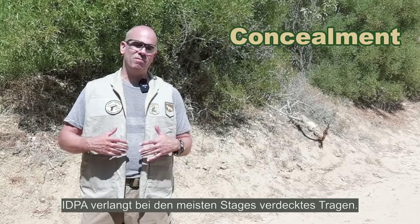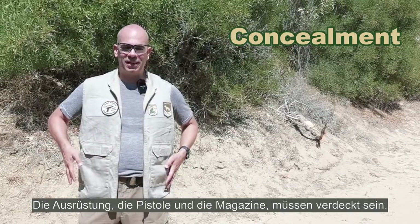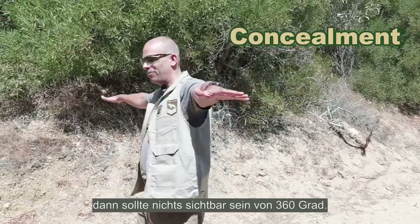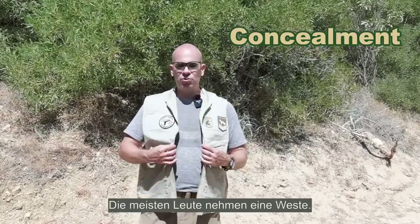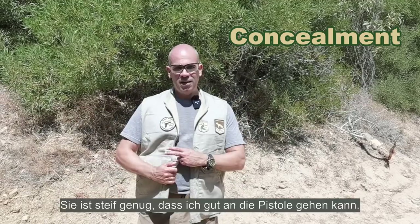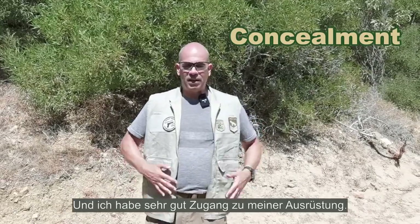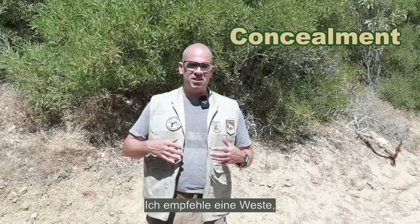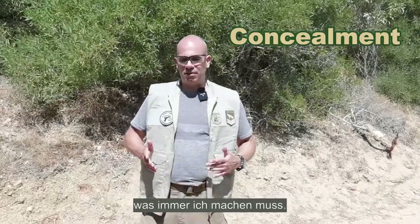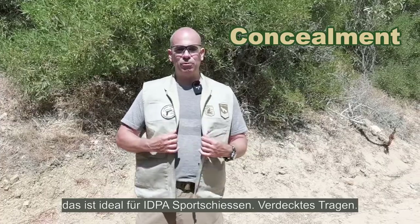Concealment. In IDPA most stages require you to wear a concealment garment covering your pistol and mags — nothing visible from 360 degrees when your arms are stretched out parallel to the ground. Most shooters choose a vest. A vest is great because it doesn't lift when you raise your arms, it's sturdy enough that you can grab the pistol through it, it doesn't flap around in the wind, and you can access your gear easily. I recommend a vest that isn't too heavy but is made of sturdy material. I've used this type of vest for years — it's ideal for IDPA sports shooting.